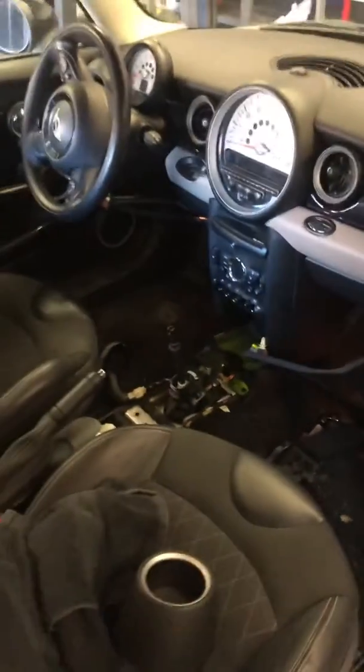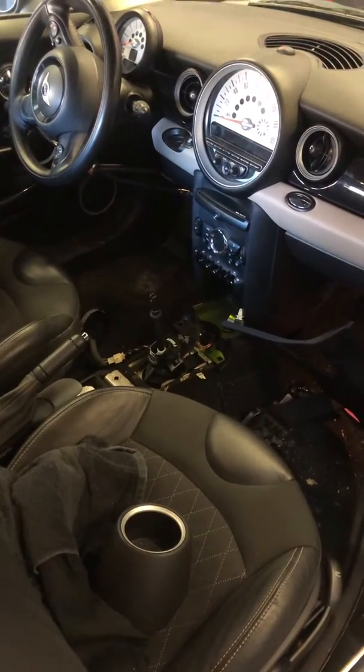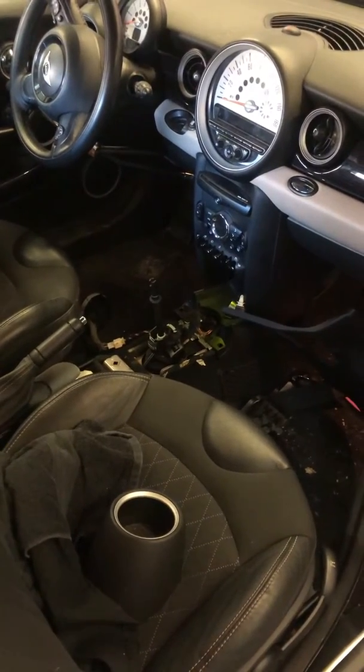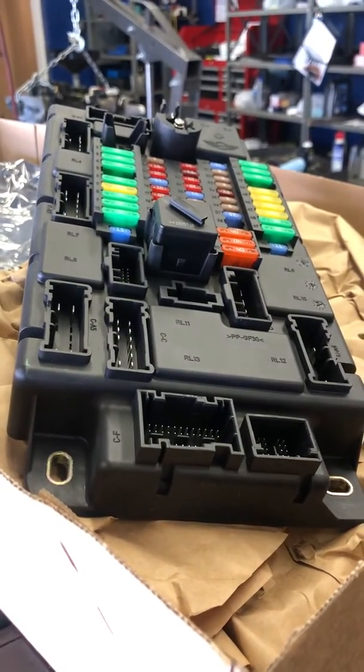This car particularly doesn't start. It seems like the signal that goes from the CAS module is not getting to the ignition system. We can see it coming into the measured power and it's getting into the junction box, but it's not starting the car.